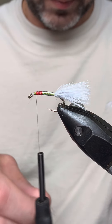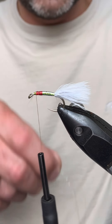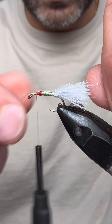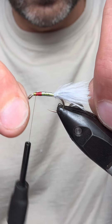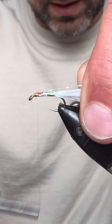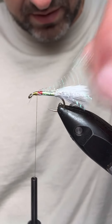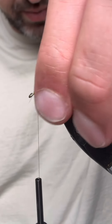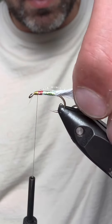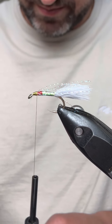Then we want to come in with some crinkle flash — this is kind of a pearl one again. I use three strands of flash and we want to get that down either side of the fly. Just make sure you've got enough length on either side and that it's tied in. I don't tie it short — I tie it so it comes out the back of the marabou. The reason for that is it adds a little bit of extra movement. Because it comes all the way down to the back of the marabou tail, when the light catches it coming through the water it does represent your fry, so I tend to tie it in there.